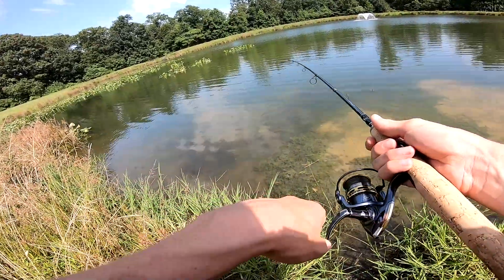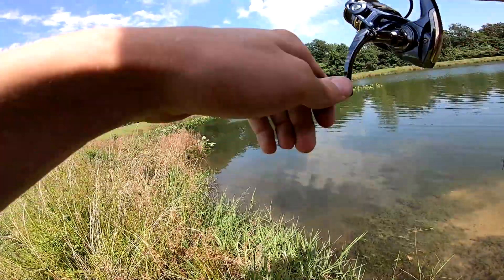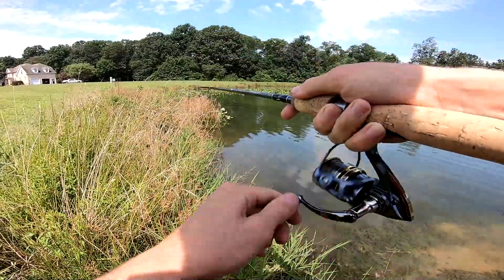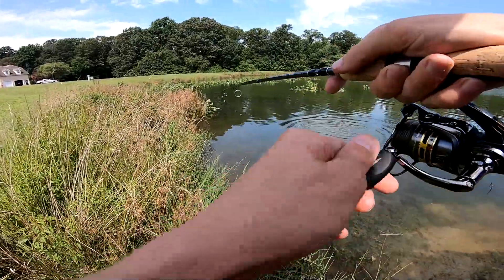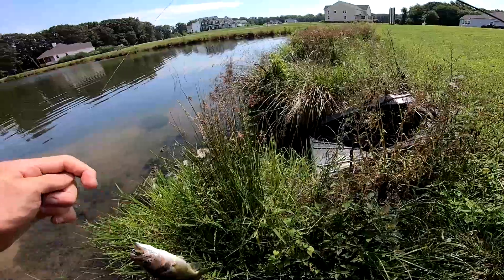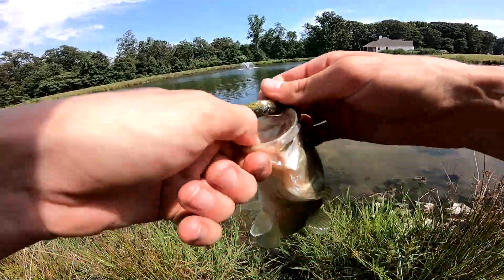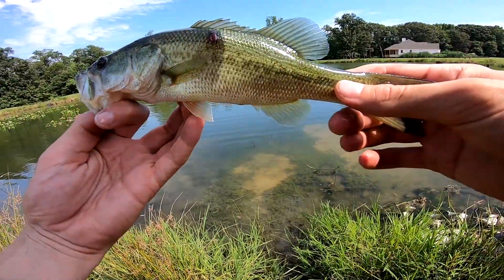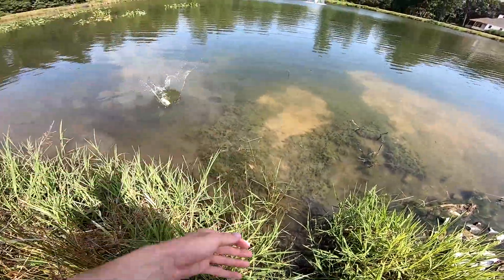There's a fish — come on, eat it, there he is. He's another little guy — another little pounder, maybe half a pounder. Oh wow, he's got something wrong with him right here — that does not look good. Hopefully you recover from that, dude. Go get bigger.